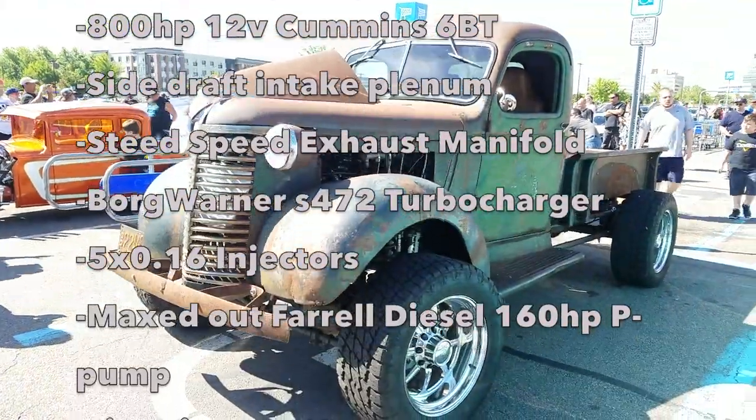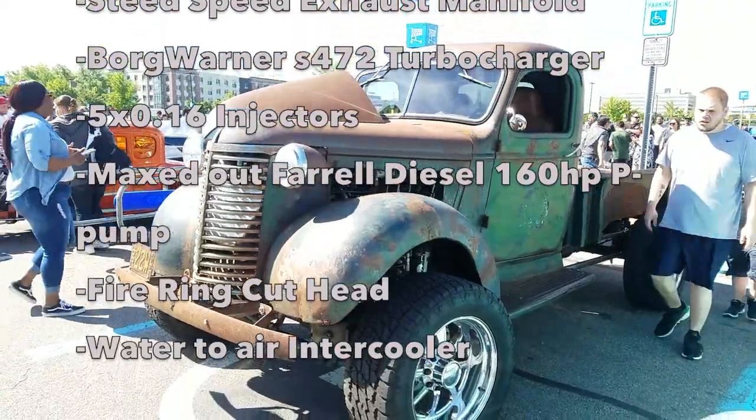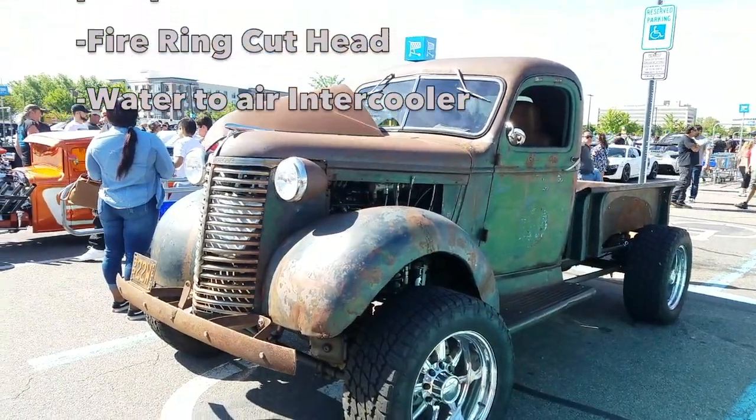800 horse, side draft, Steed Speed, 472, 5x16s, Fass maxed out 160 pump, firing head, air to water, rat eaters in the back.